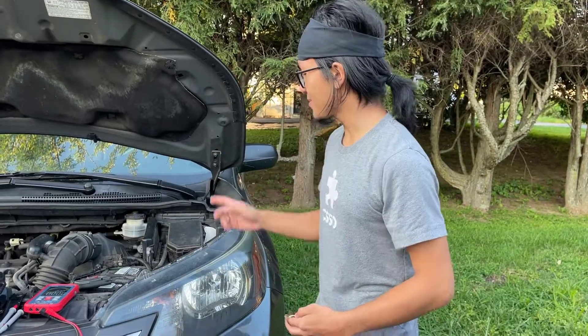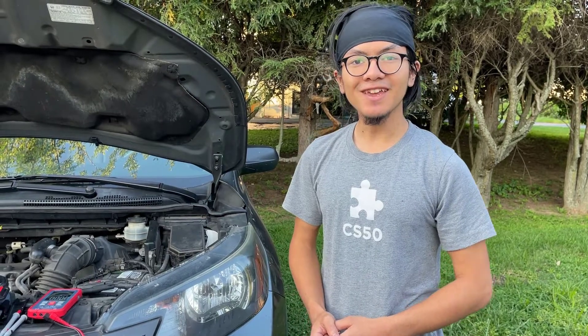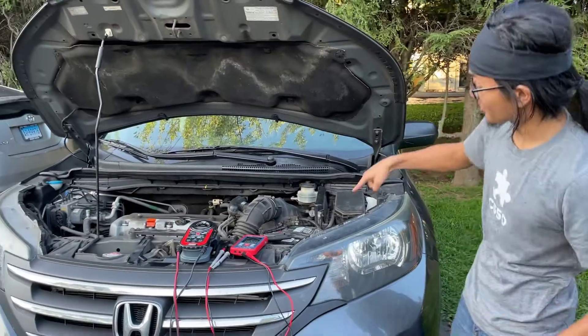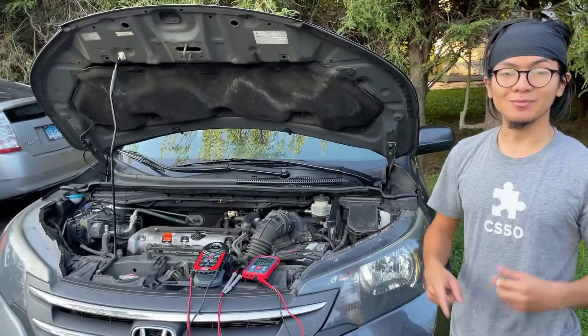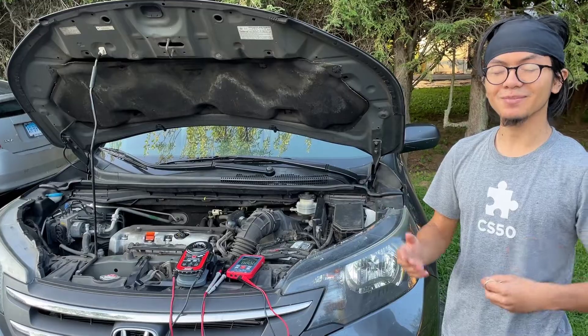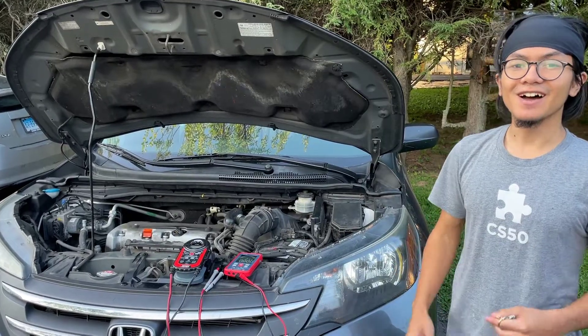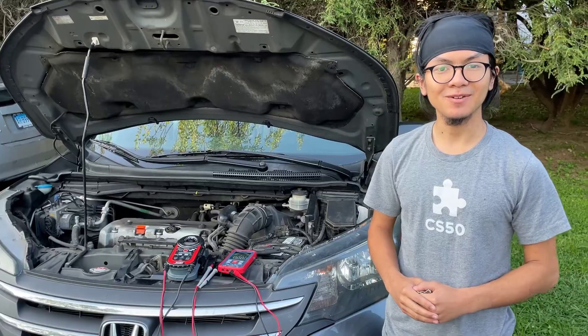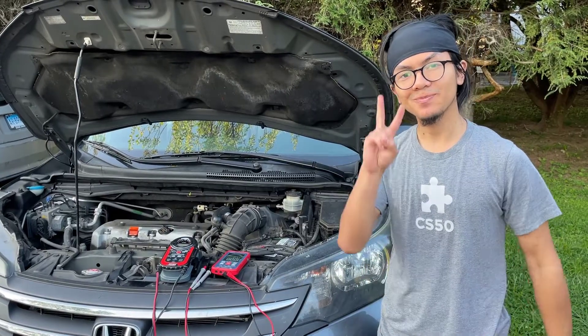In order to do that we're going to take the battery out — if you guys don't know how to do that, I'm going to do a separate video on that. But for now, I'm Ayman and today I just showed you how to diagnose whether your battery or your alternator is the cause of the problem of you not being able to start your car. Thanks for watching — please like, comment, and subscribe, and I'll see you in the next one. Peace.